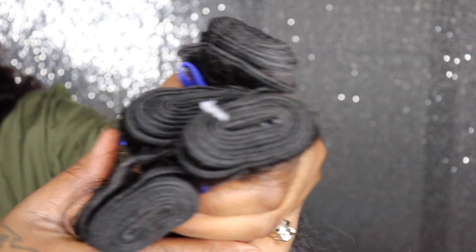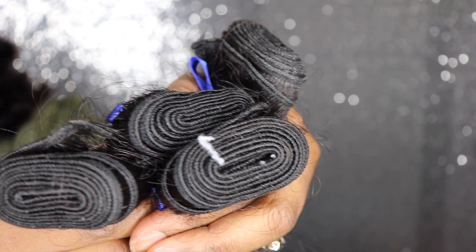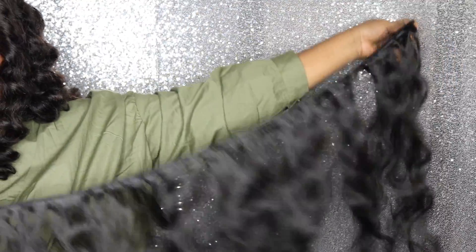This is what the actual wefts look like. I have four bundles but I'm only going to be installing three, because three bundles is more than enough — especially when you're dealing with raw hair. I just want to show you the natural pattern. It looks a little frizzy but it was just in the package, that's why. The wefts are really, really long on this hair — I was pleasantly surprised.